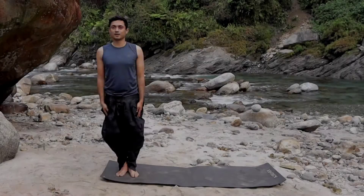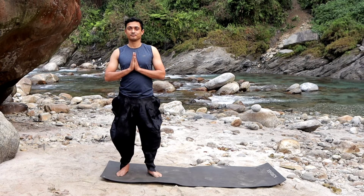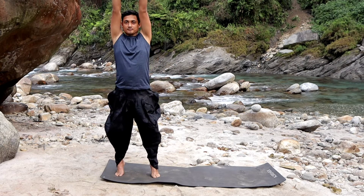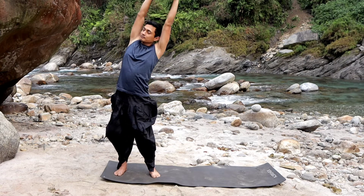Namaskarasana. Keep your feet together in both legs. Now inhale into Tarasana — keep your body stretched up. Heels down. Three Tarasana.